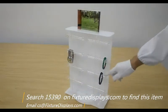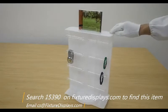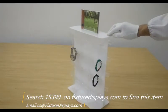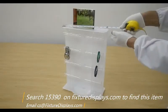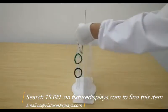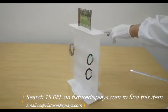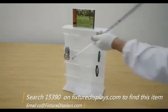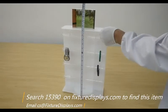If you have any questions, email us at cs@fixturedisplays.com. If you like our products, we can really use a good review. We carry a large amount of retail displays and consumer products. We love the challenge to make your next project a success, and we also welcome custom make orders.